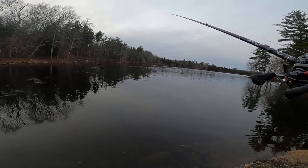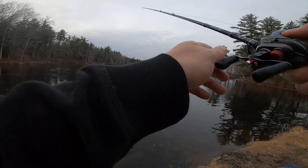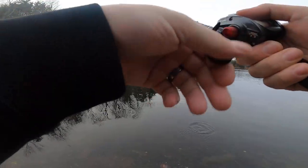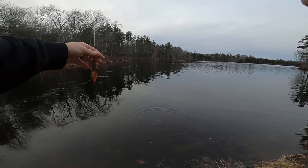There you go — here's a fish! Ah, missed another one. Might be a good night.